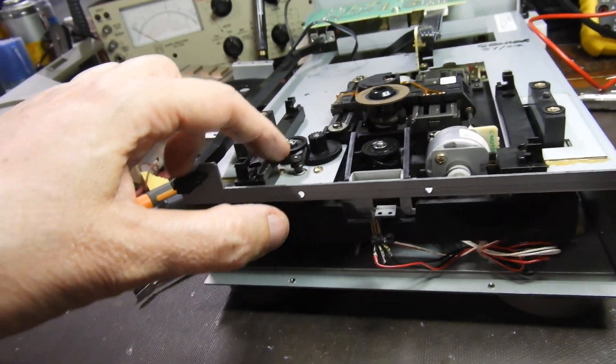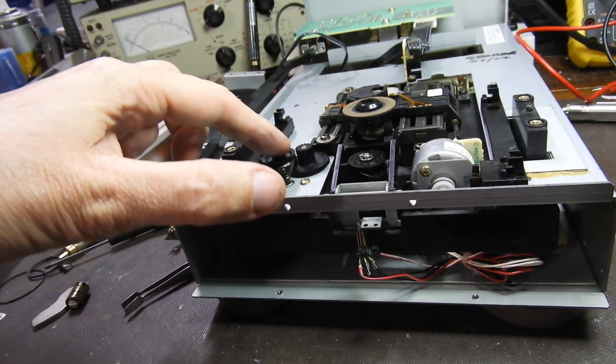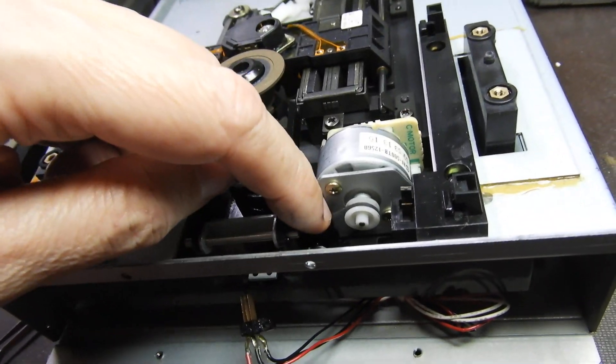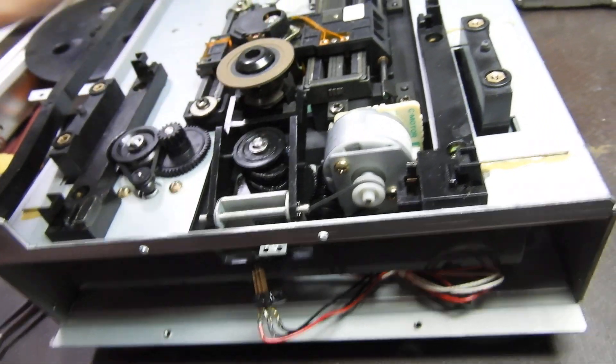Two belts. One belt is the one that drives the tray and that's easily replaced, which I've already done. But the second one drives the turntable — it drives it up and down.